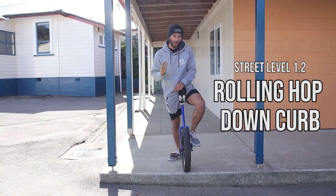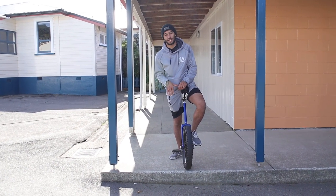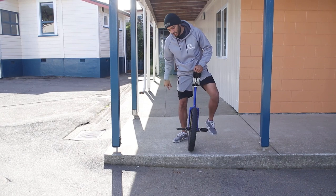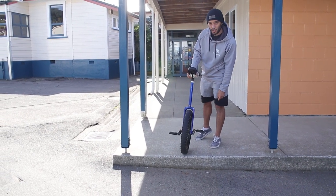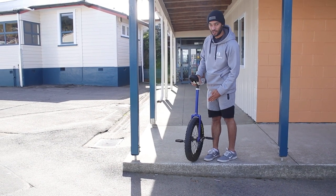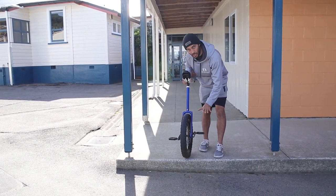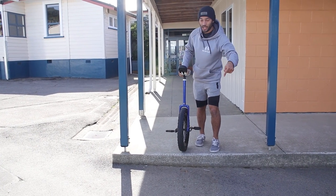Now we're going to work on the rolling hop down a curb. What makes this difficult compared to a bunny hop on flat ground is that you need to be hopping from a very specific location. When I come up to this curb, I need my cranks to be in the right position for a bunny hop. So the first thing we're going to learn is taking what's called a run-up — making sure our cranks are in the right position from our takeoff point.